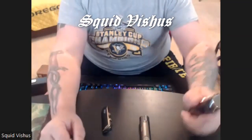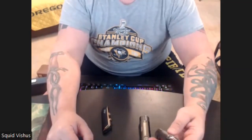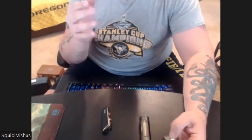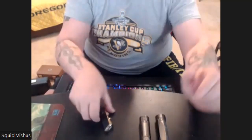Hey, it's Squid Vicious here with another vicious video. Today I'm going to review a couple of lighters that I got. It's always nice to have a lighter with some different functions, so I was looking on Amazon and found a couple of interesting ones.